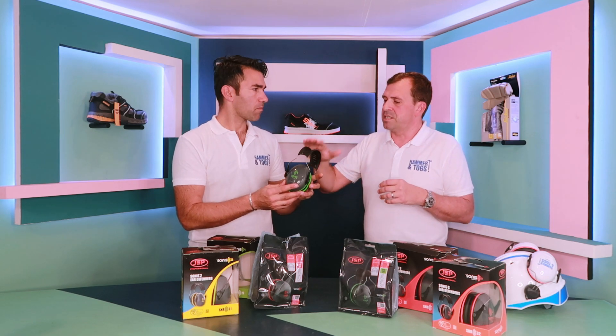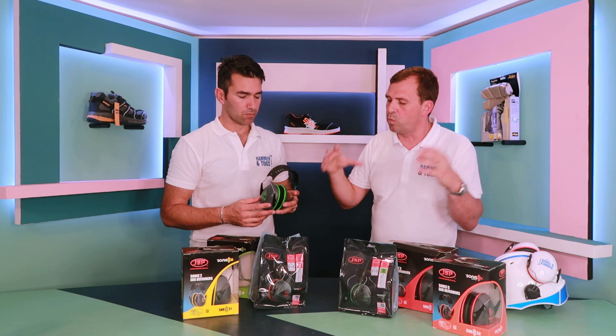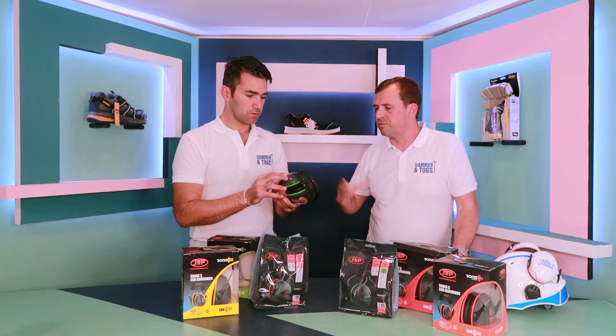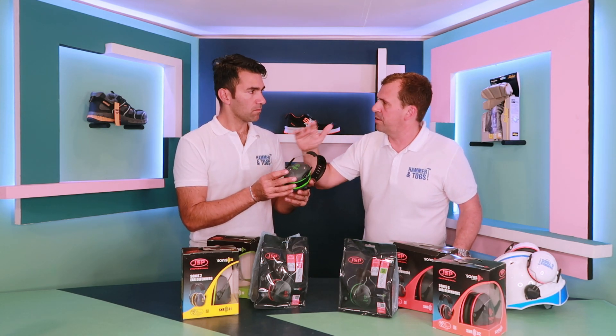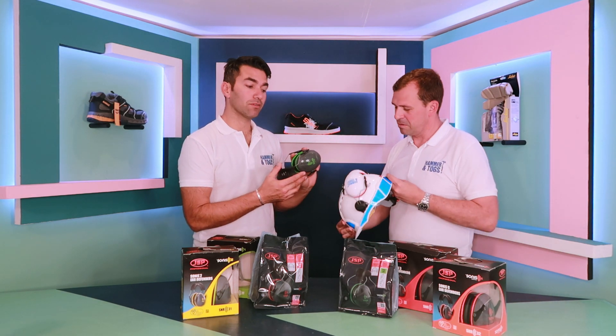So you've got this one here — this is overhead protection. You've also got the compatibility ones that work in conjunction with the hard hat and clip onto that. It's fully customisable — you can choose any colour you like. So you could have your logo on there, a bit like this — Power and Tox in blue and white.